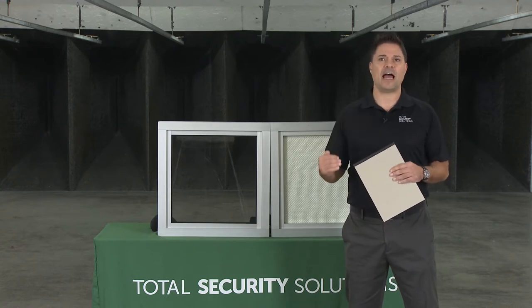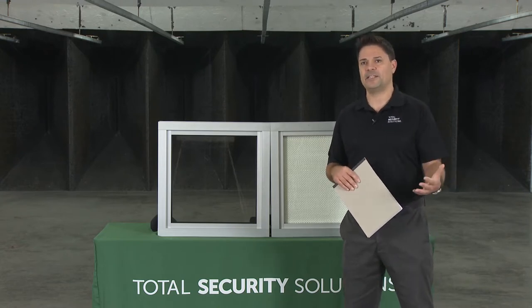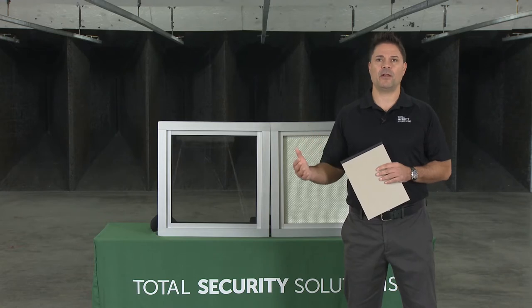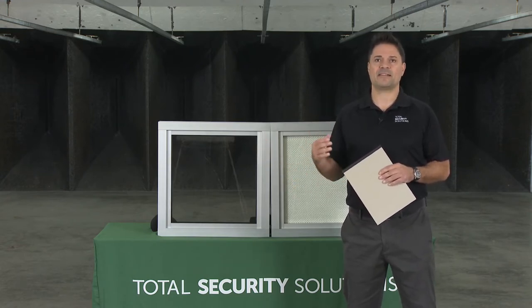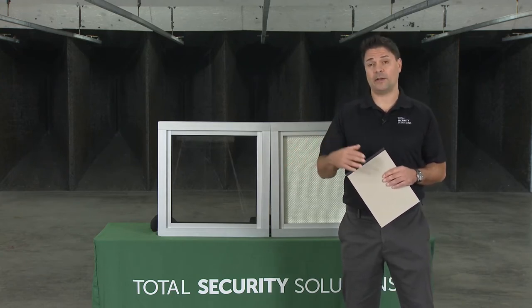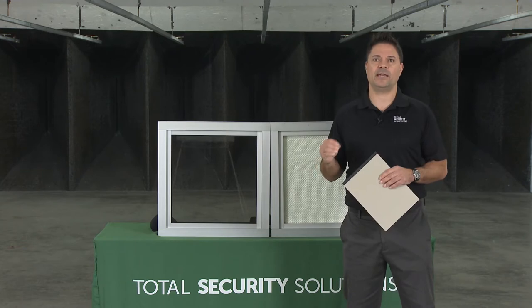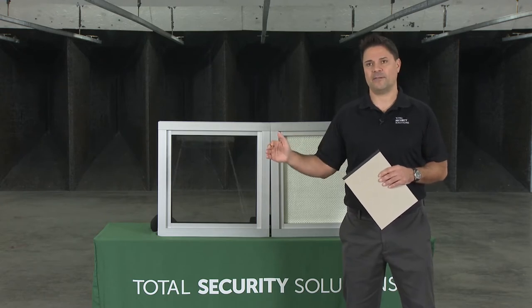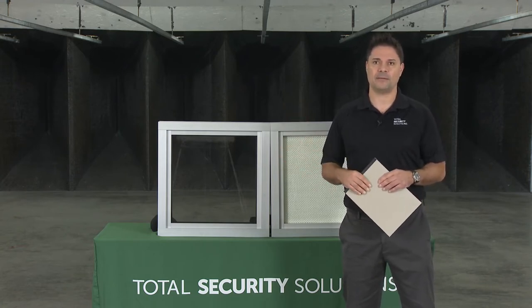Touching on the glazing breakdown: for interior use, you can work with acrylics, polycarbonates, or glass products. Acrylics go up to UL Level 2. Laminated polycarbonates go from Levels 1, 2, and 3. Glass clad polycarbonate glazing goes from Level 1 all the way up to Level 8. Once you get past UL Level 3, you're strictly into glass clad polycarbonate products — the acrylics and polycarbonates on their own won't reach those higher testing levels.